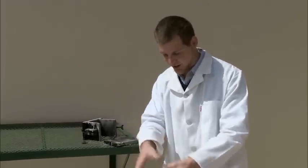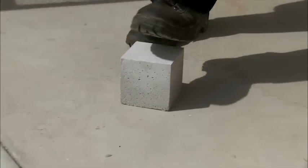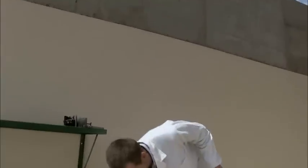Now to demonstrate the strength of this block, I'm going to apply my full body weight to the block. Which is pretty amazing — and as you can see, it's incredibly lightweight.